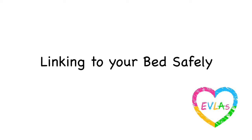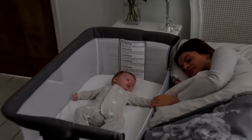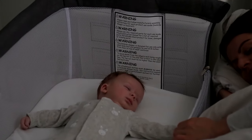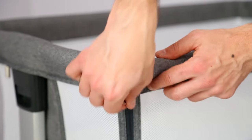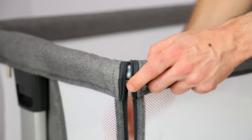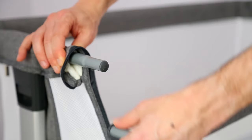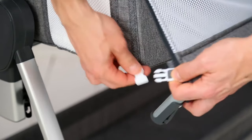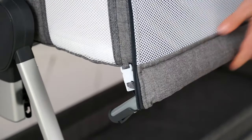Linking to your bed safely: It's of the utmost importance that the attachment system is always correctly used to link your co-sleeper safely next to your bed. Start by unzipping both zips to fully release the side of the crib. Detach the side handrail from the main crib by squeezing the clips and pulling the handrail away from the crib frame. Fold the side of the crib down and securely attach the handrail using these small clips to hold in place.